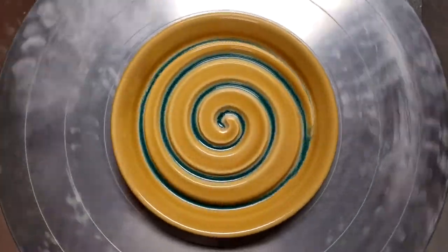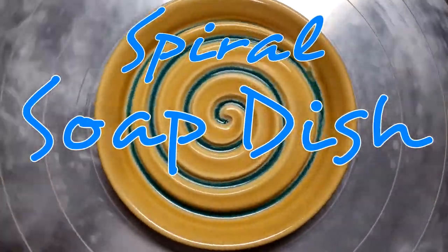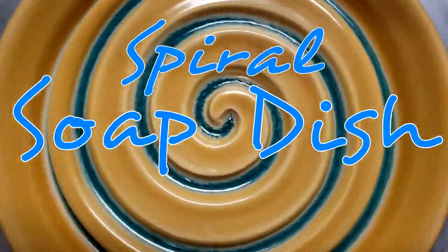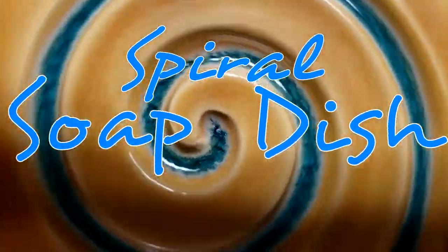Hey you guys, it's Janice Wilson Hughes here in my Evolution Stoneware Pottery Studio and today I have a quick tutorial for you on how to make these cool spiral soap dishes.